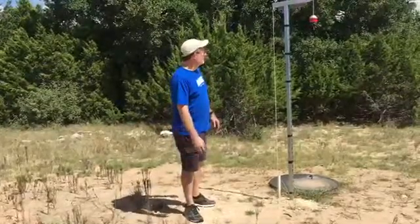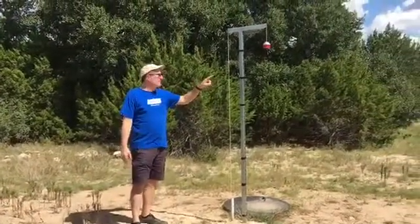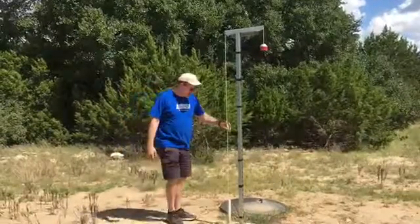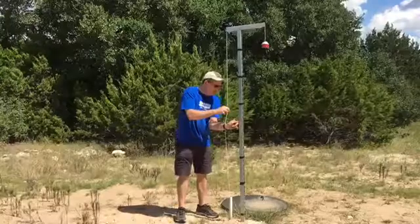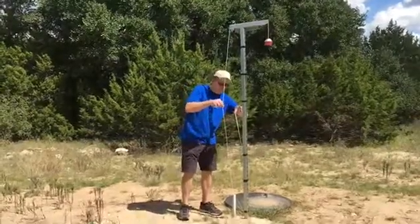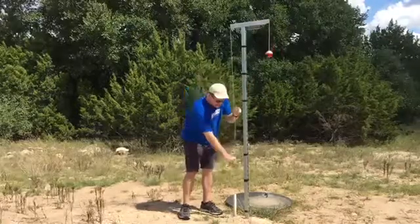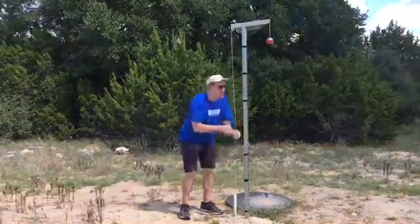The client used a levitator level gauge that we sell predominantly for above ground tanks, but this one is actually used for a below ground tank. The counterweight and the float are here on these ropes — you can see I'm pulling these ropes out. He's got a support stand here, and the float is down inside this pipe floating at the top of the water.